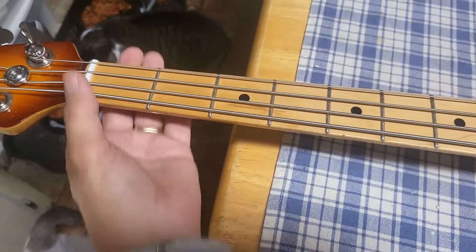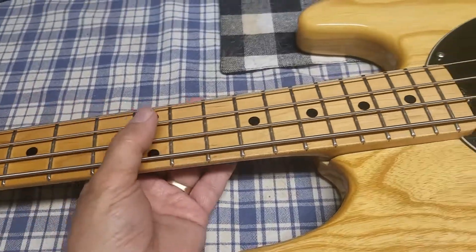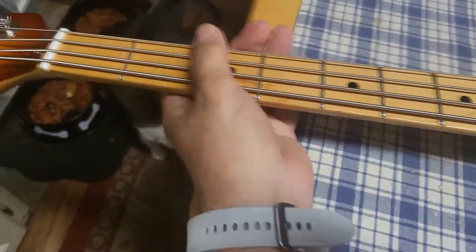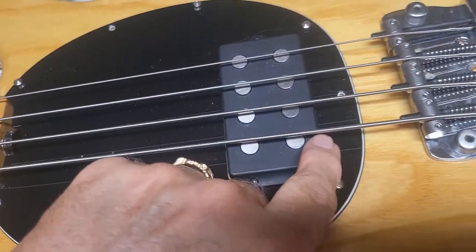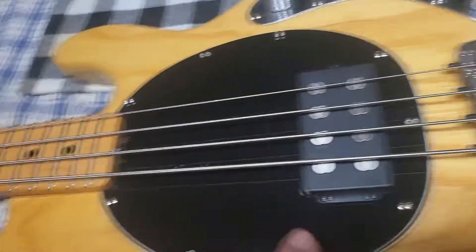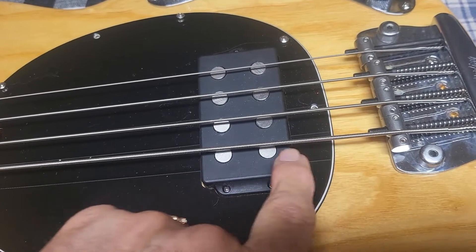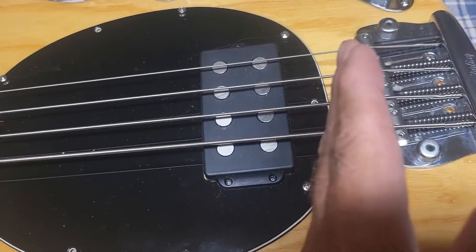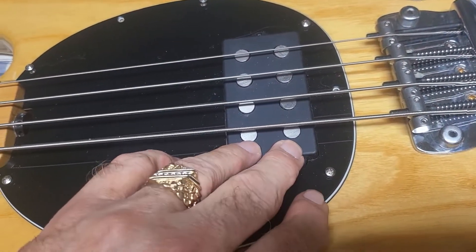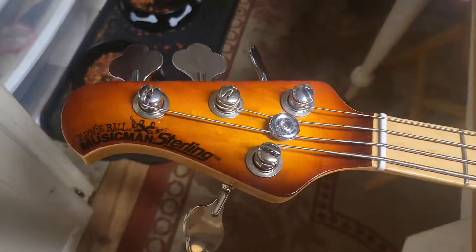Bottom line is the bass guitar plays and sounds so good. It is nice to have an American-made neck with this high-quality wood in my hands — really nice, round neck, American-made. The pickup sounds really high-end-y because I had to move the saddles way up since the neck was longer, to get the intonation set perfectly. So there's more highs because the bridge is actually closer to the pickup. It sounds wonderful, plays good, feels nice — it was a lot of work but it was worth it.